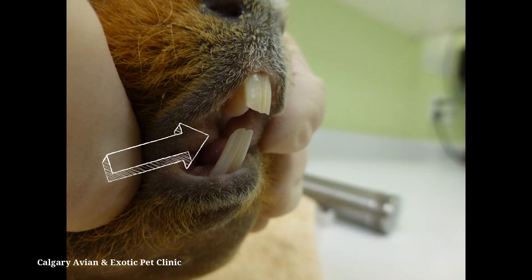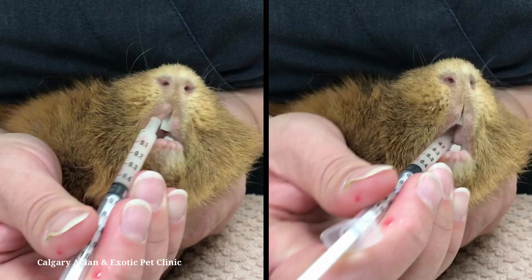Guinea pigs have a toothless space between the incisors and molars called the diastema. You want to gently insert the syringe in this area. Once the syringe is in the mouth, push it a little bit deeper, then slowly depress the syringe, letting your guinea pig swallow the medicine at its own pace.